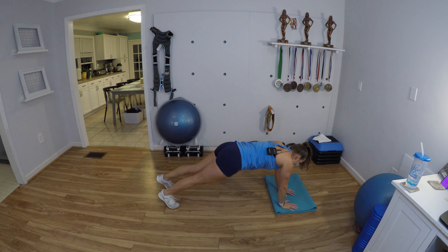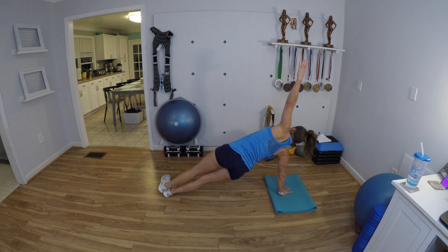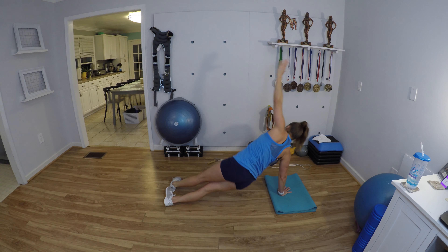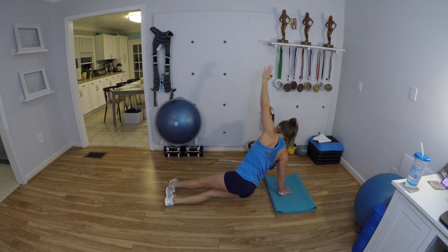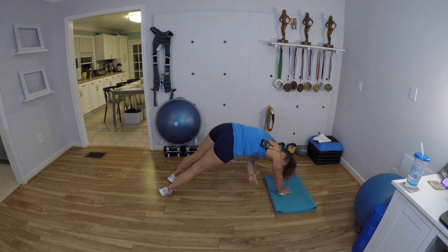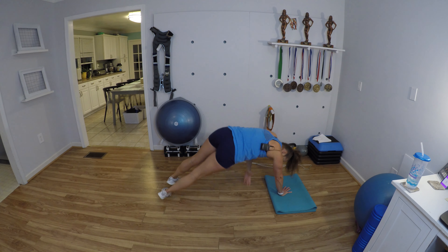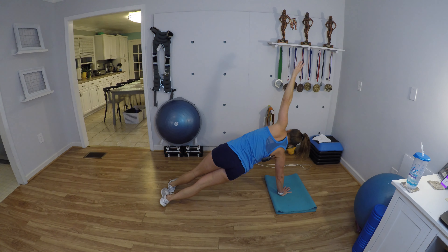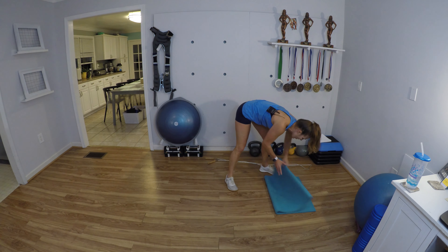Switch to the other side, get lined up, here we go. Hug and hip dip, hug and hip dip, hug and hip dip. Good job, good job — come on, guys, hug, hip dip. Nice. Okay, V-ups alternating legs.